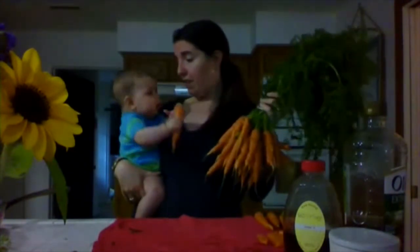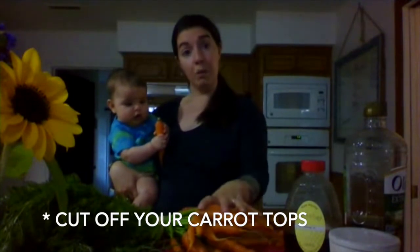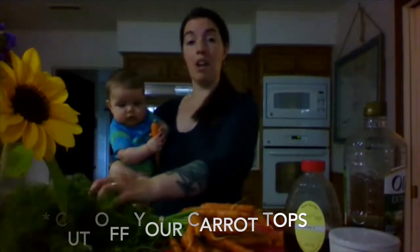They're one of Hazel's favorite crops and they're really quite easy once you get the hang of it. First things first, if you receive carrots and they have the tops on, as soon as you get home you want to cut those greens off, because they'll stay crunchy and preserved really well in the refrigerator if you remove those tops.